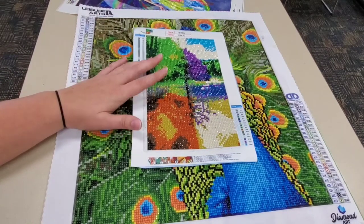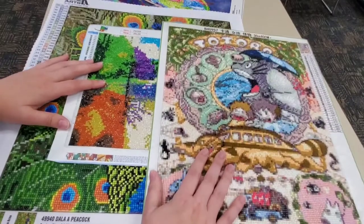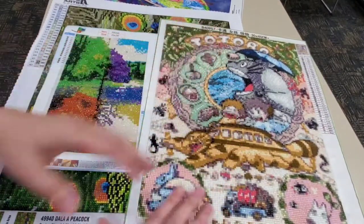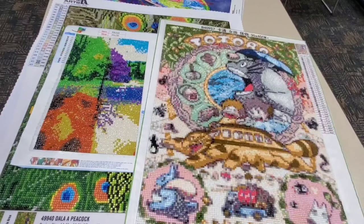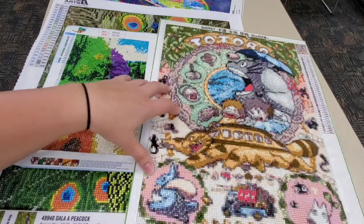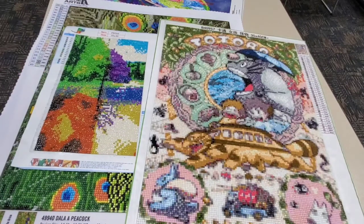I ordered one off AliExpress for only a few dollars, but I also ordered another one off AliExpress that is much more detailed because it is bigger. Again, the bigger canvases seem to be of better quality and you do get more detail with them. My advice is to save up a little bit more and get a bigger canvas, even if it's your first one, rather than getting a small one that doesn't turn out how you expected.